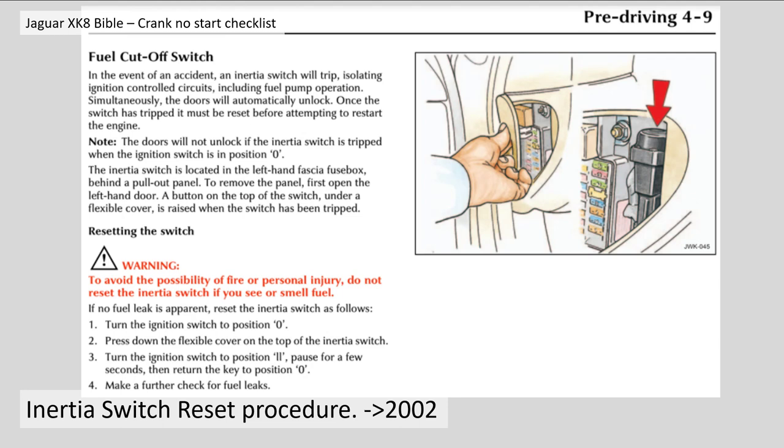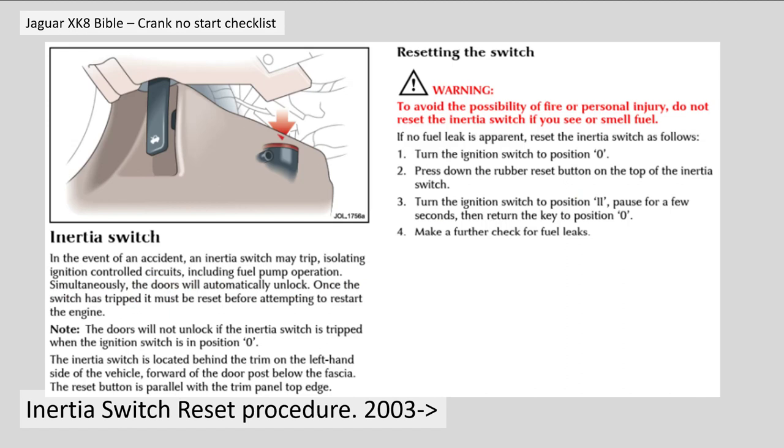If no fuel leak is apparent, reset the inertia switch as follows. One: turn the ignition switch to position zero. Two: press down the flexible cover on top of the inertia switch. Three: turn the ignition switch to position two, pause for a few seconds, then return the key to position zero. Four: make further checks for fuel leaks — in other words make sure you definitely haven't got a fuel leak, because fuel will now be pumping as normal. The reset procedure for the 4.2 litre cars from 2003 model year onwards is basically the same but with a different picture for the location.